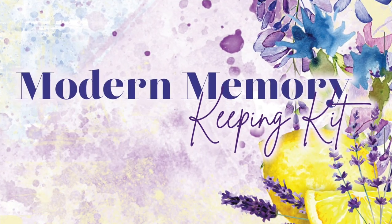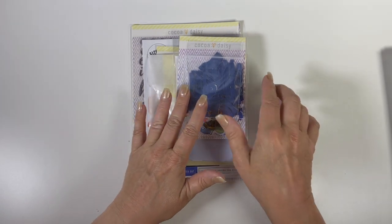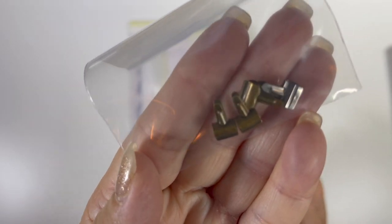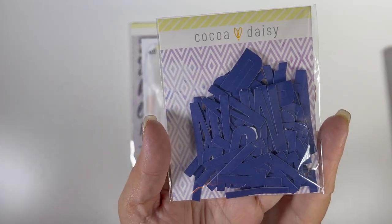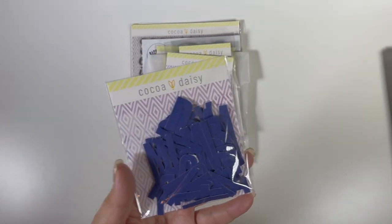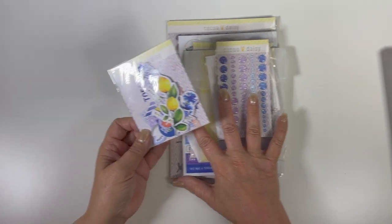That was the traveler's notebook memory keeping kit. Coming back with the modern memory keeping kit. Look at these — they're the littlest tiniest bull clips, so cute. Then there is another set of those alphas, which is really nice because if you're saying the same word over and over you use up letters in a weird way, so having two sets is helpful.